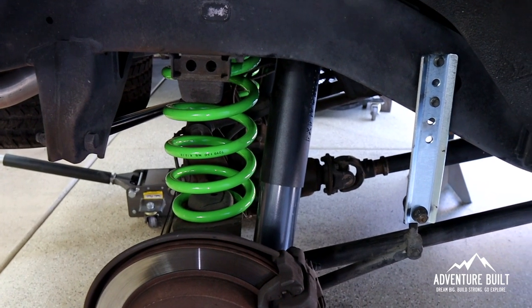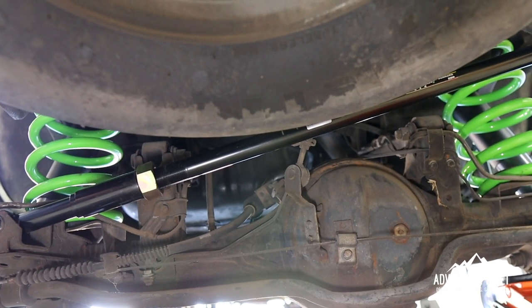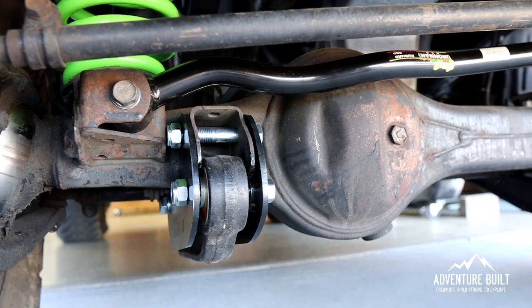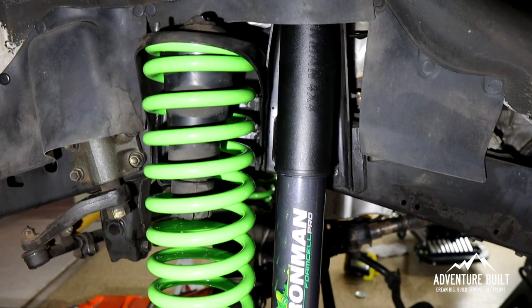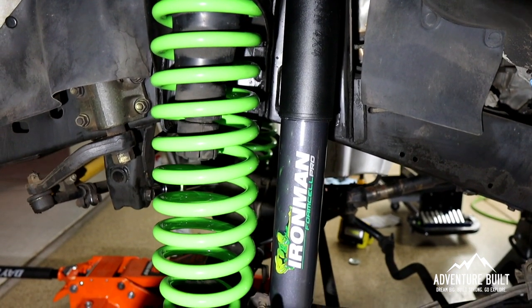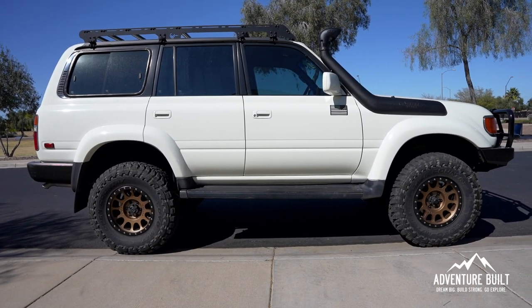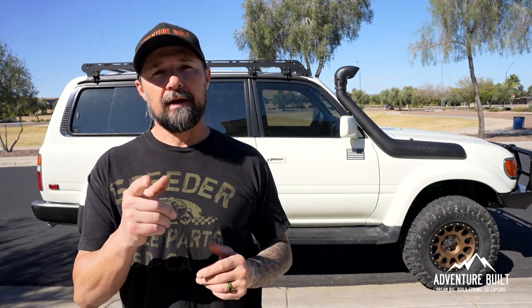All right guys, that's it — that's the full install of the Ironman 4x4 4-inch Foam Cell Pro Stage 2 for the FJ80, and it came out really, really good. But God, that was a lot of work. Between the radius arm boxes and the caster plates, it was very time consuming. It took me about 17 hours with filming — you could probably cut that in half for a normal person in their garage. I would say it was about a 7 out of 10 difficulty with everything going on with all the different components. If you liked that video, be sure to hit that thumbs up button and subscribe — it does help the channel grow. I'll see you guys next time.